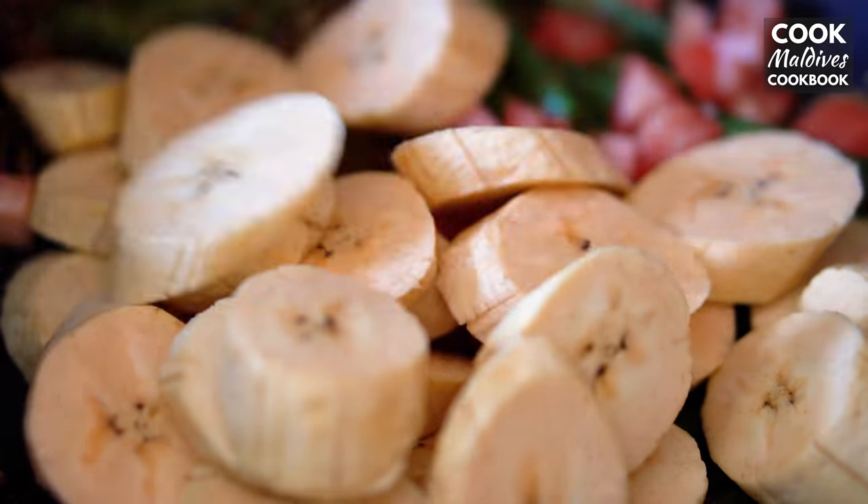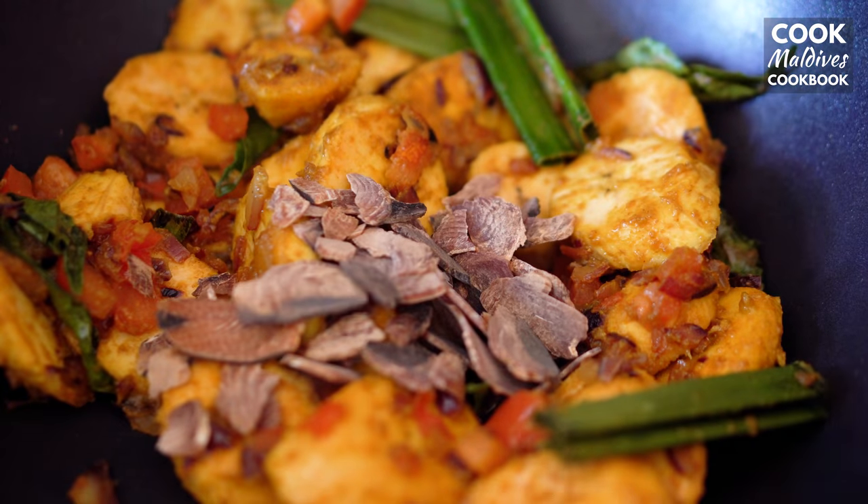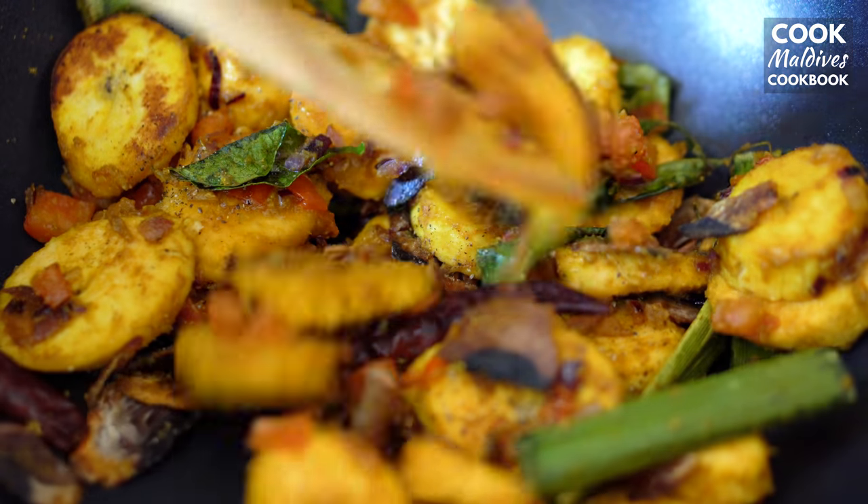Add the plantain pieces, the chopped tomato, salt, and the red chilies. Also add the dried fish flakes. Stir together and cook for about five minutes.